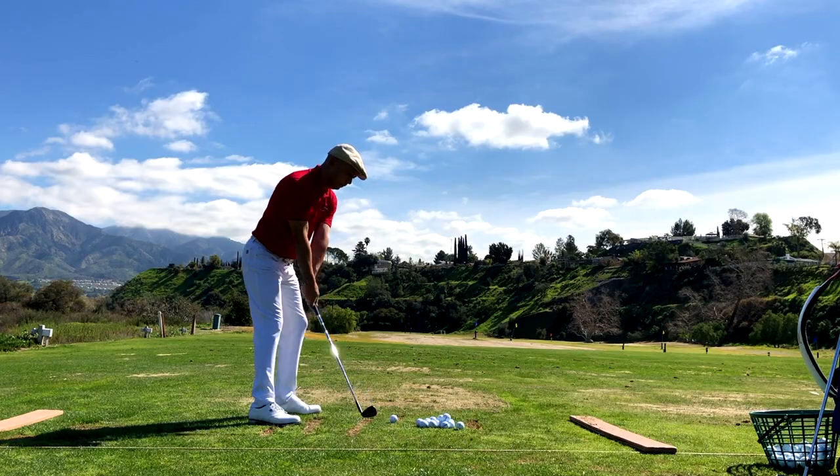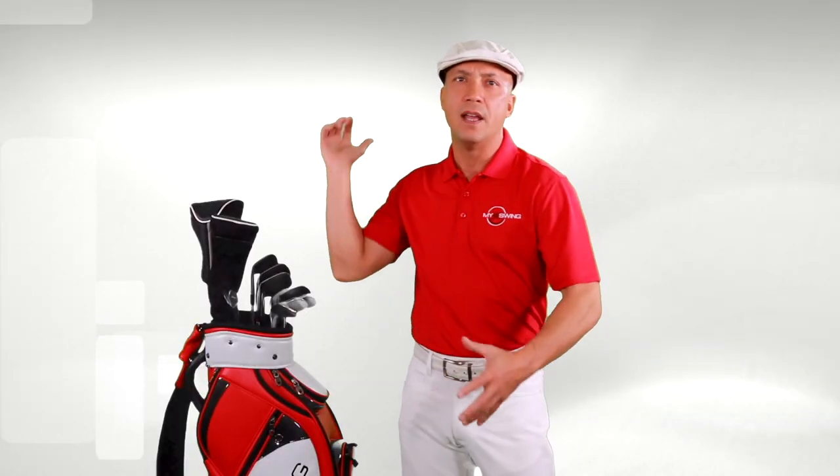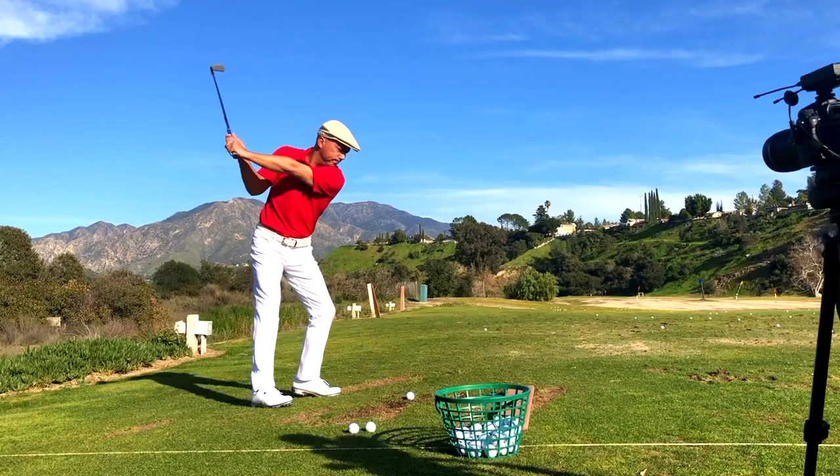I used to be a golfer that hit a ton of pushes and a ton of slices, and I finally realized it was because of my weight shift. I never got my weight deep enough into my rear heel on my backswing. We want to have a feeling that we're hitting the ball from the inside out, not a chop swing like we're coming over the top. A lot of people don't realize your weight shift has a lot to do with whether you're slicing the ball or drawing it.